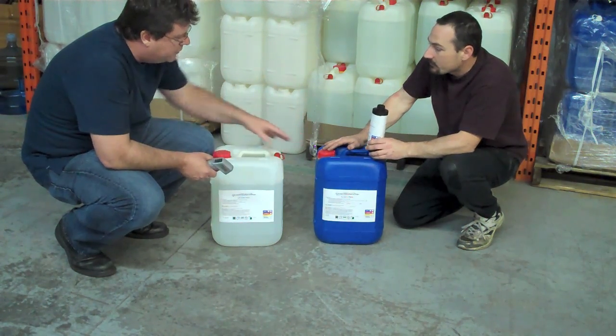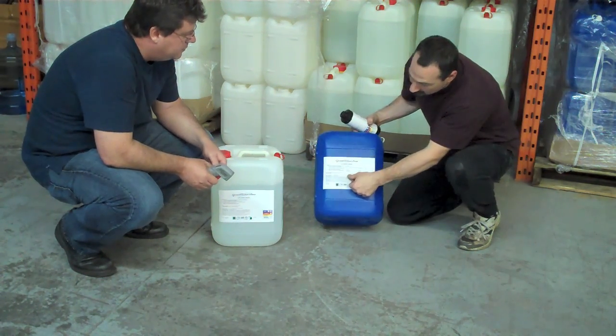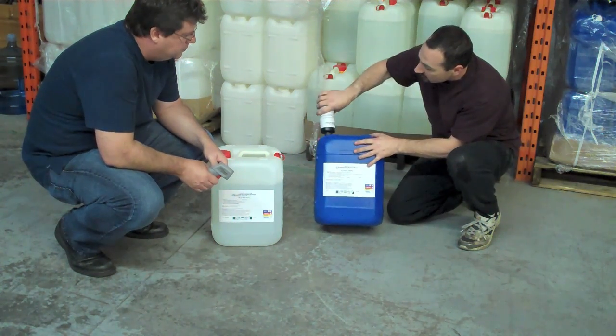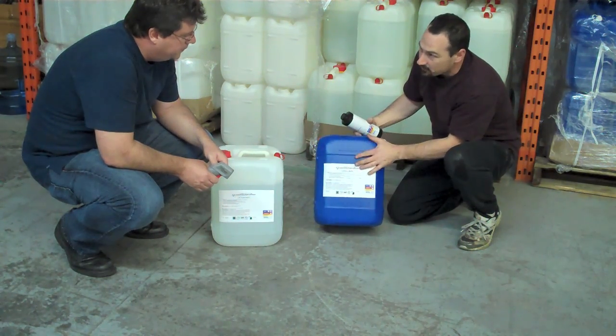So once you mix the G4 11 into the G4, how long does that product last? We have here, it's marked 'date mixed' on the side — this is not for us, it's for you. Once you've mixed your G4 11 into your G4, you mark the date that you mixed it. Together mixed, they're good for three months.